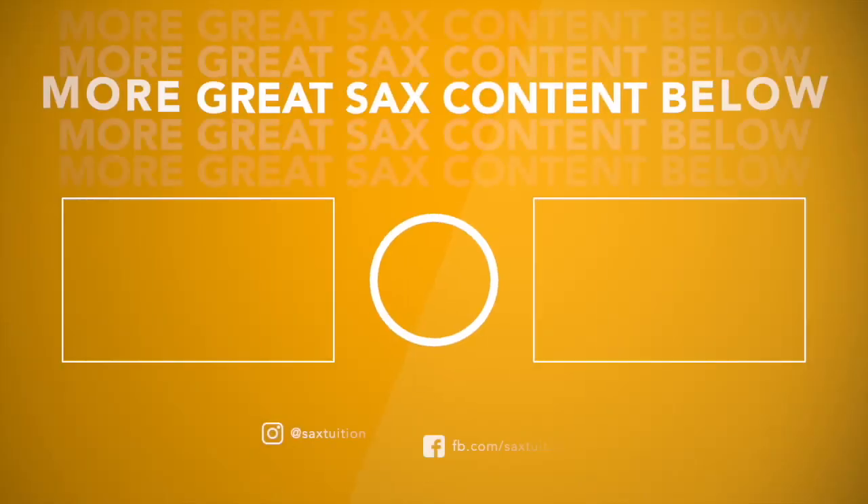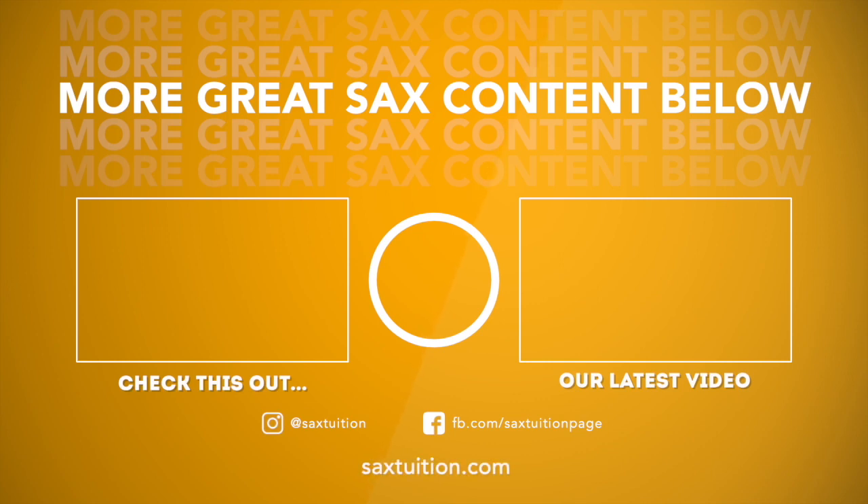Try practicing that vibrato exercise this week, and I'm sure you'll also find some places to test out your vibrato during the pieces in this lesson. I'll see you in the next one.